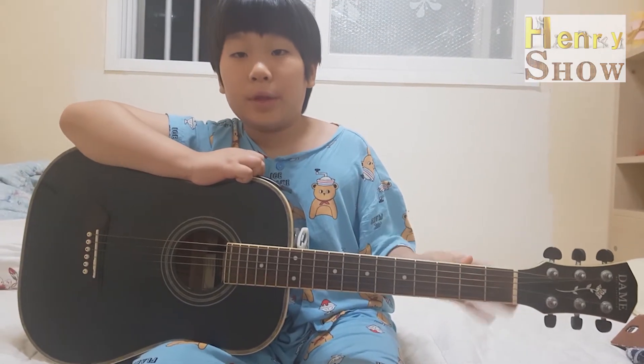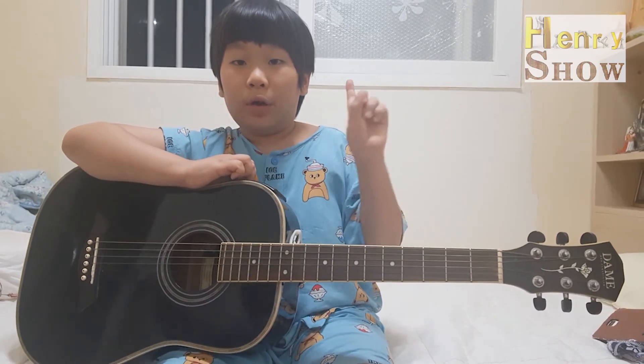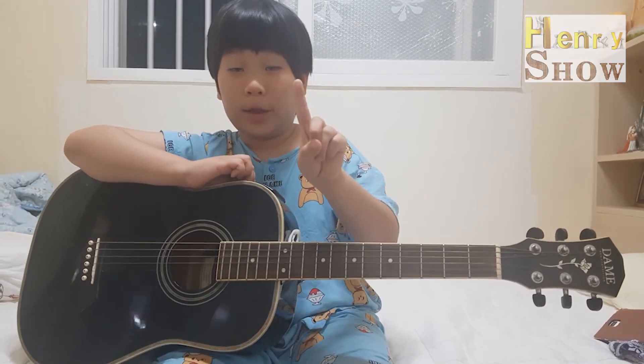Now, did you hear? We only used C, D, and E. Next time, we're going to learn three more guitar sounds: F, D, and A. And we're going to play another two songs, not one song.